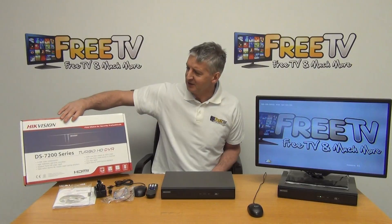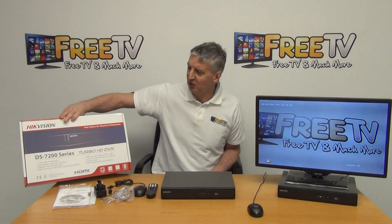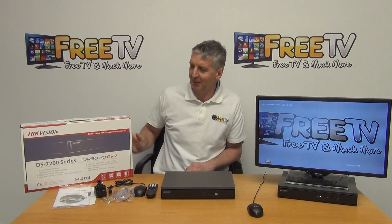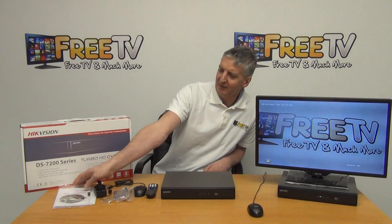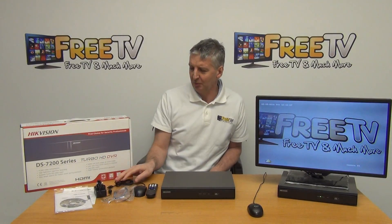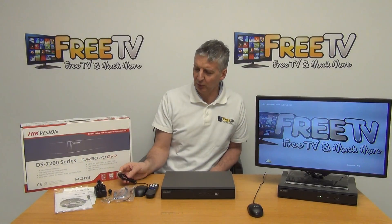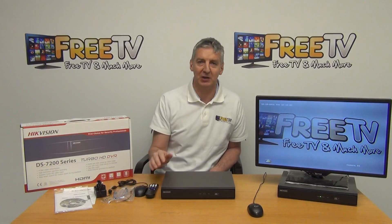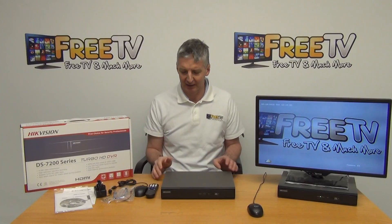It comes in this outer box — it's a DS-7200 series, and the key thing here is it's a Turbo HD at 2 megapixel. Inside we have a CD, a user manual, the external power unit, a mouse, a remote control, and cables for connecting the SATA drive internally.